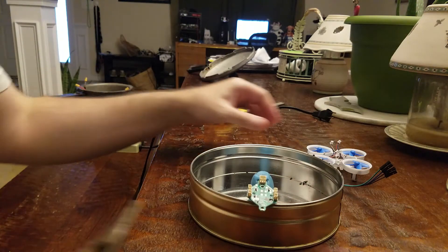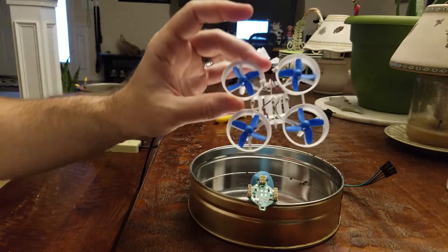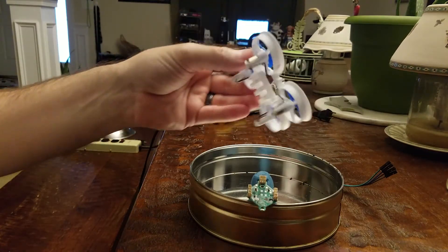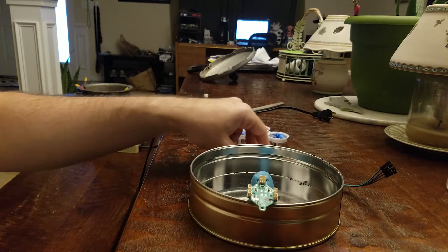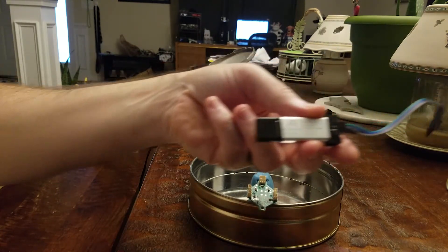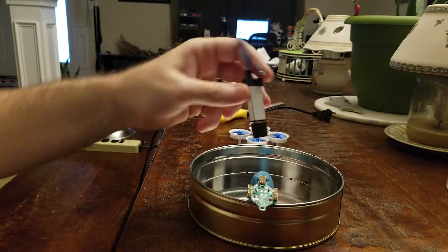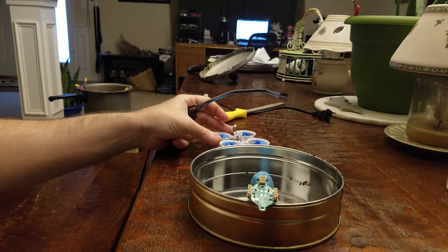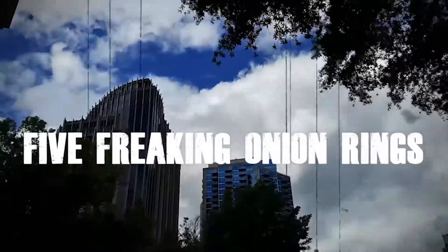Hey everybody, I'm doing my own tutorial here on the Isshin E11. I'm going to put the pads on so I can do the ST-Link v2, so that I can get acro firmware on my little E11. Just stay tuned.